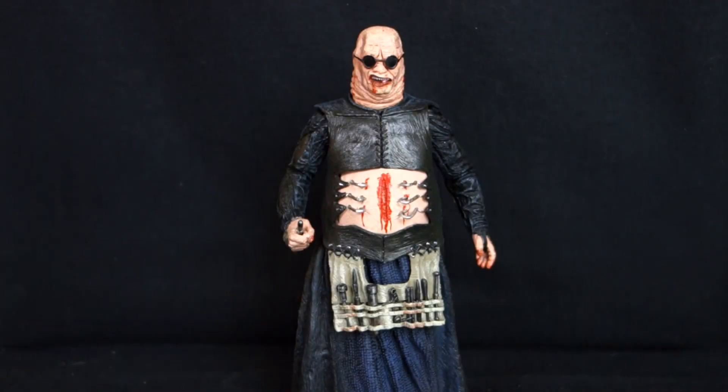Today on Outside the Box Reviews we wrap up Clive Barker week with the last of the four original Cenobites, and today we're looking at the NECA Hellraiser Wave 2 Butterball Cenobite.